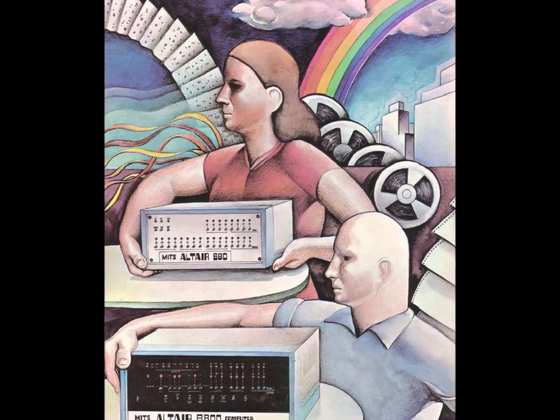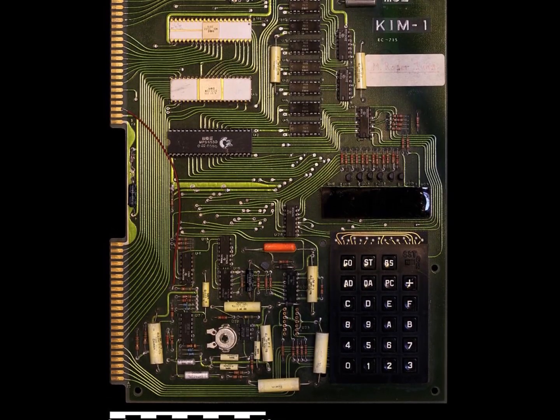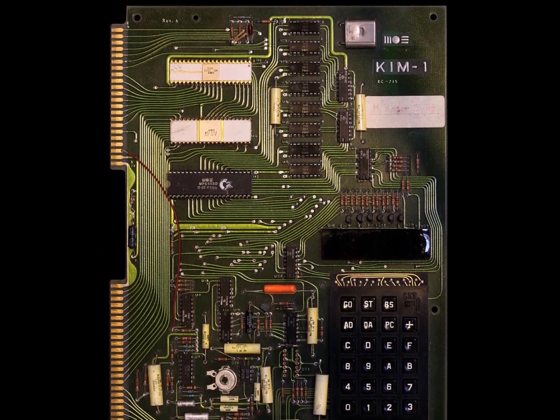I'm still looking for an Altair, Imps, PDP, Kim-1, or other vintage 8-bit computer — one that isn't going to set me back several years' worth of allowance.